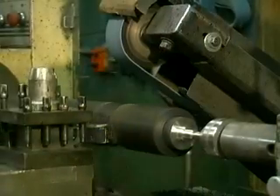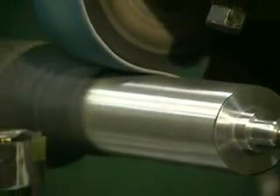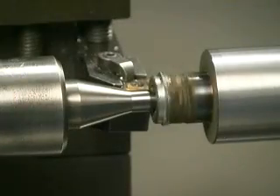During the recover process, your core is handled and turned on a lathe several times. Each time this is done, there is one more opportunity for the center hole to become nicked or wallowed out.